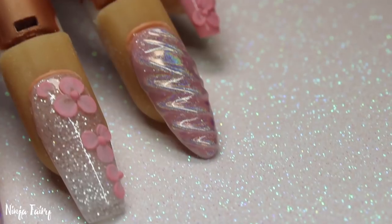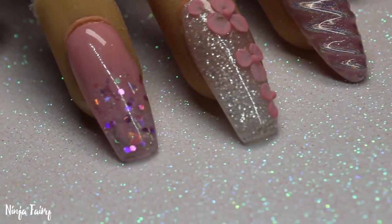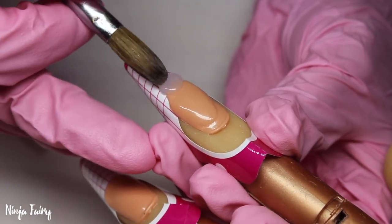Welcome back to my channel. I am so excited to be bringing you this set today. I tried the unicorn nail for the first time ever and I'm so excited to do so many more of this nail design because it is bomb.